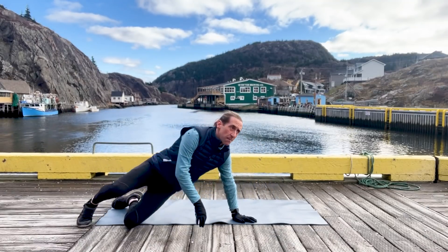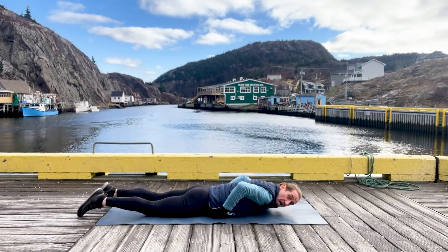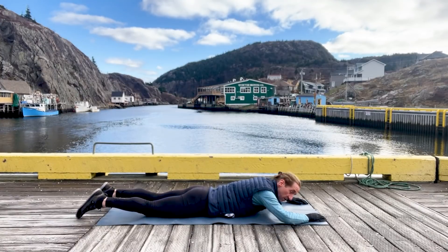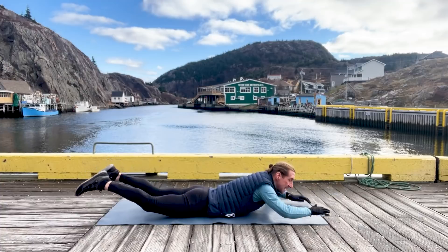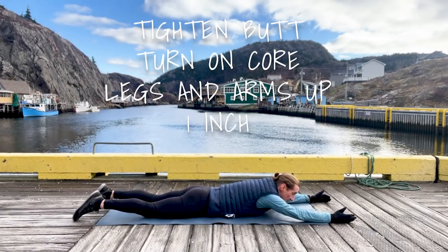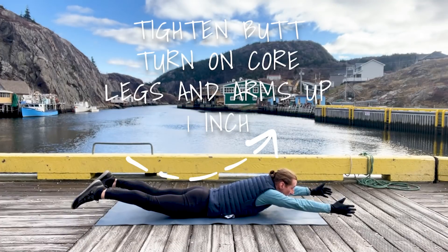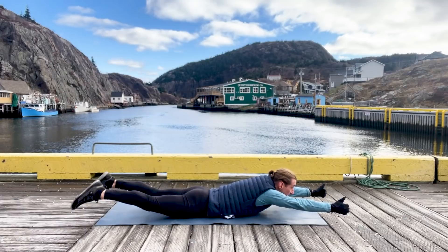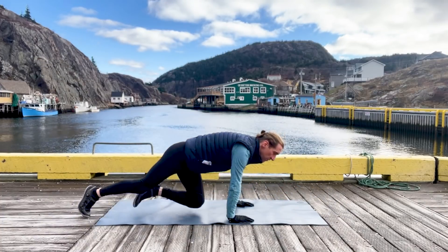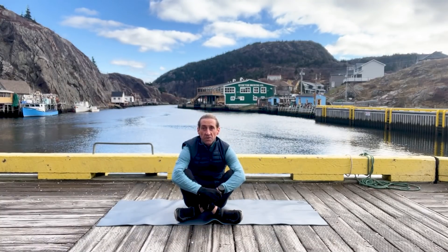For the next exercise, it's a modified Superman. Get over on your tummy and the first thing I want you to do is tighten that butt and turn on that core. Sometimes when you see people do a Superman, they're way up off the ground from the beginning — I don't want you to do that. Instead, tighten that butt, turn on that core, and then legs and arms are just going to come up about an inch off the ground. Thumbs pointed toward the skies, toes pointed just an inch or so off the ground, and hold it there for 30 seconds. Those two exercises are really going to help build the core strength you need to maintain that running posture over time.